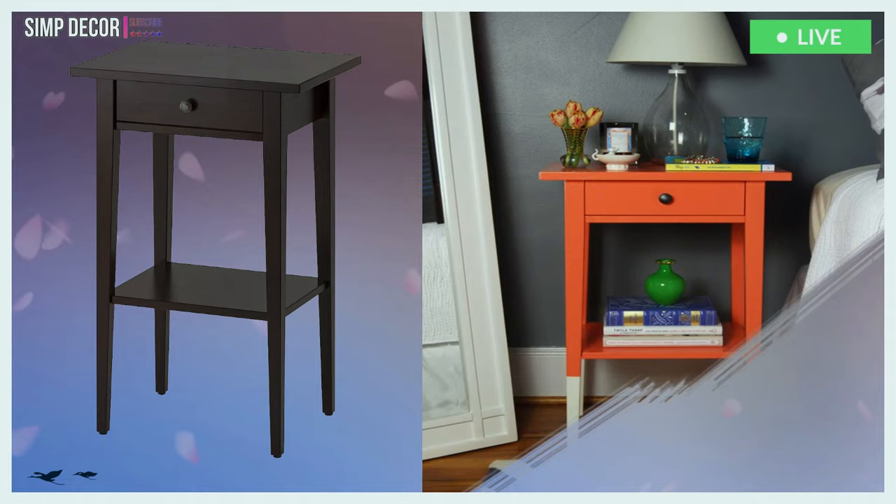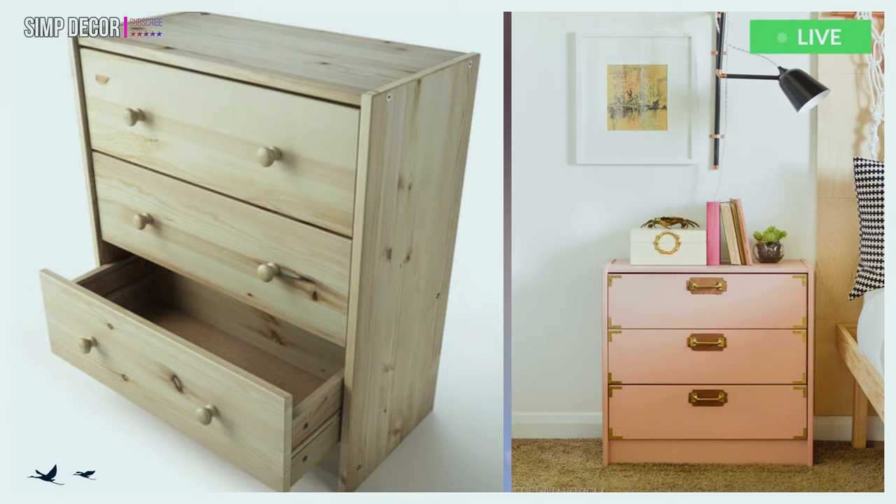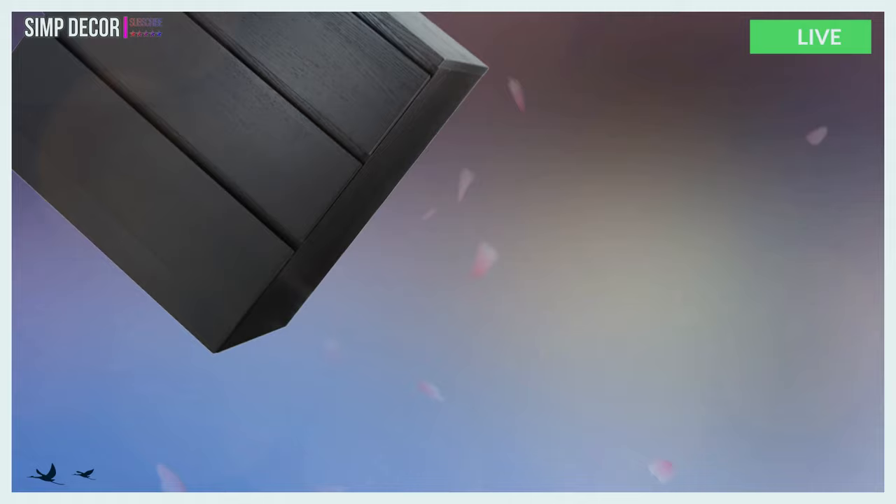16. This super colorful nightstand was created using an IKEA Hemnes nightstand and some carefully chosen paint. 17. This super feminine campaign-style nightstand started out as a Rast, but with some brass hardware and lots of pretty pink paint, it became what you see above.